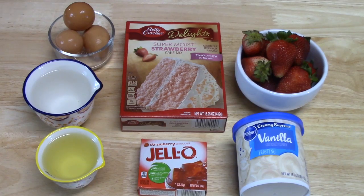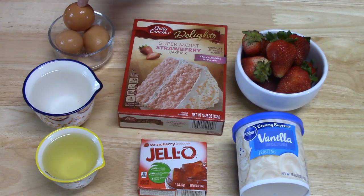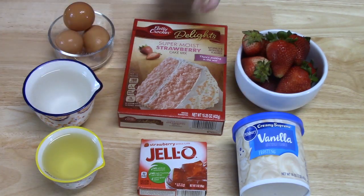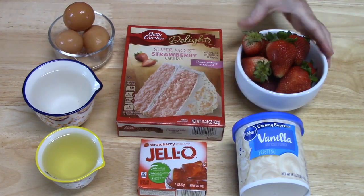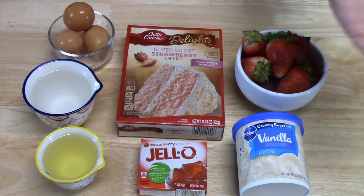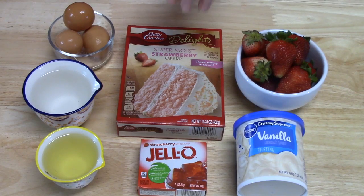I'm going to go over everything that we're going to need. The first thing we're going to do is bake the cake, so we're going to need a cake mix, and the ingredients that go with it — three eggs, one cup of water, and half a cup of oil. I am using a strawberry cake mix. You're also going to need some Jell-O strawberry mix, a bowl of strawberries just to decorate with, and vanilla frosting to top the whole thing off. Let's get started by making our cake mix.